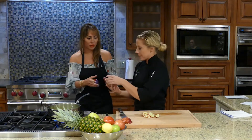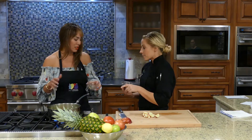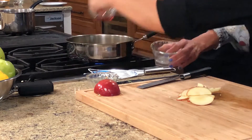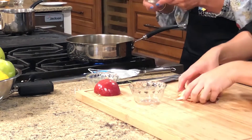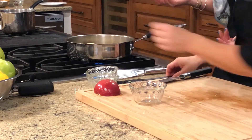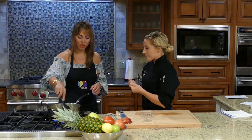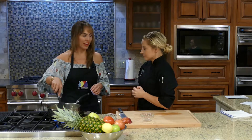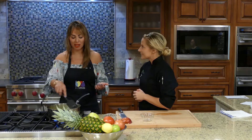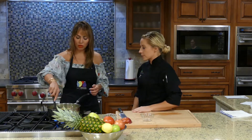That looks perfect — we can add everything in now. Go ahead and pop the farro in — about a fourth of a cup, you can eyeball it. Then dried cranberries, which I love, some wine vinegar, and we'll pop the apples in too. We really just need to warm them up — we want them to keep their shape, firmness, and crunch. That crunch is what we all love, like why I like chips. Just allow them to warm up; this will take about a minute and we're good to go.